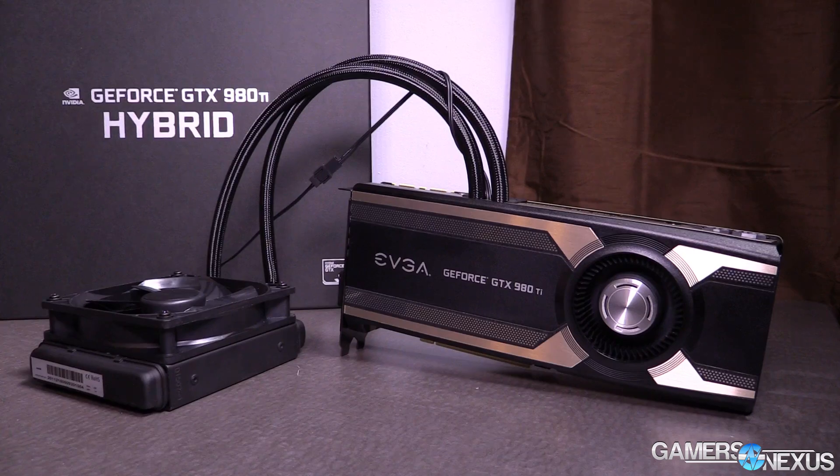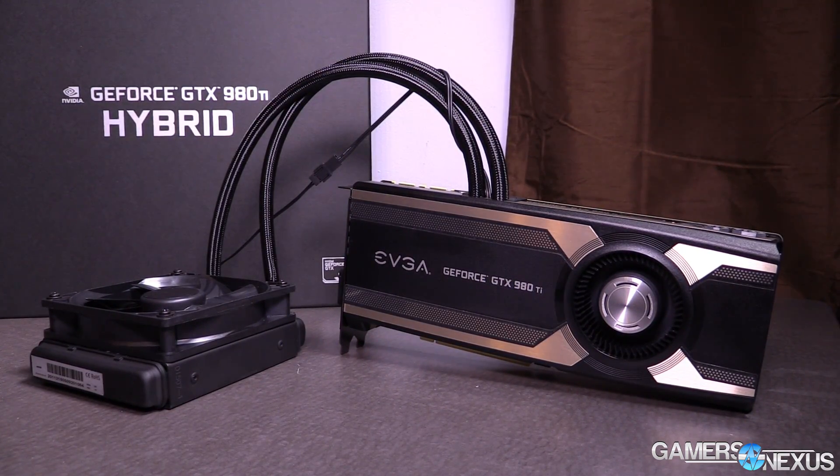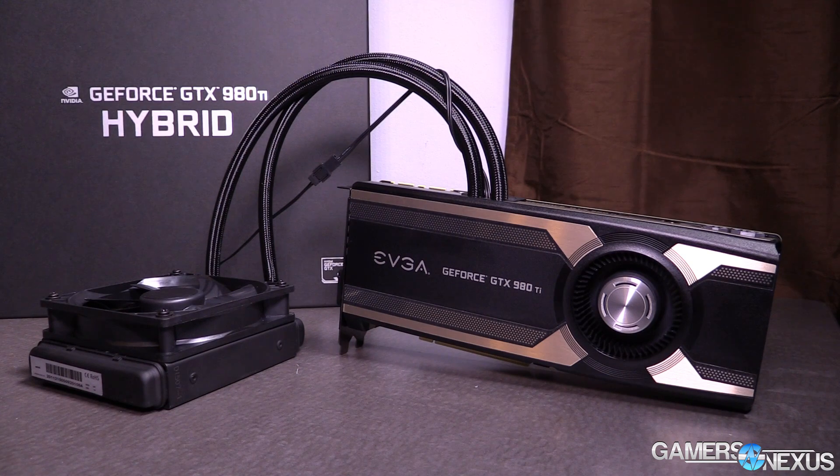Hey everyone, I'm Steve from GamersNexus.net and today we're talking about EVGA's GTX 980Ti hybrid video card. This card is a hybrid in the sense that it uses two forms of cooling: a CLC or closed-loop liquid cooler, and also a blower fan with the traditional aluminum heatsink design that cools the VRM and VRAM modules, with the CLC being used for the GPU itself.